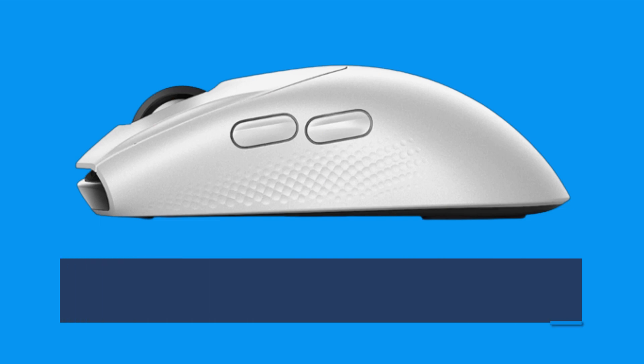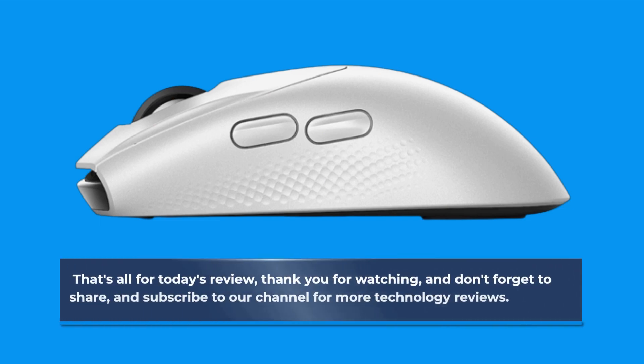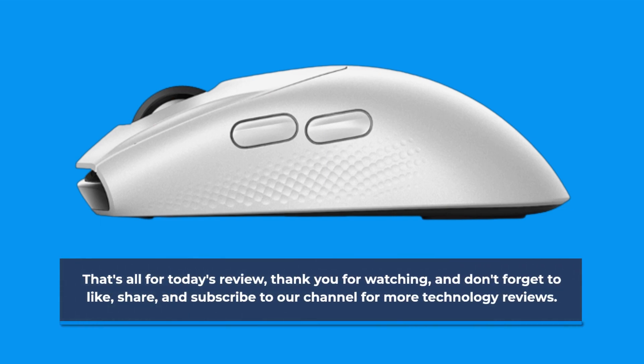That's all for today's review. Thank you for watching, and don't forget to like, share, and subscribe to our channel for more technology reviews.